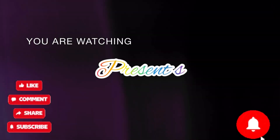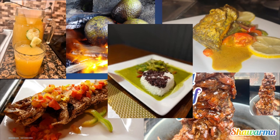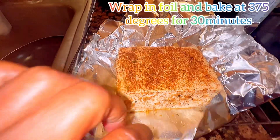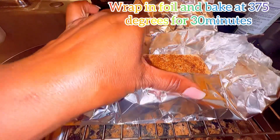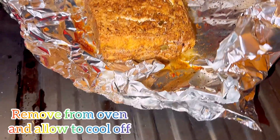First, I season my tofu — I am using firm tofu — and I allow it to stand for about 30 minutes. Then I wrap it in foil and bake it at 375 degrees for 30 minutes.